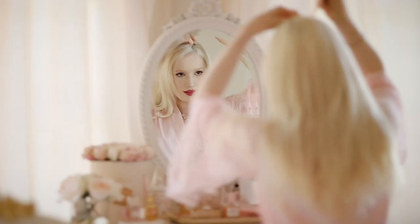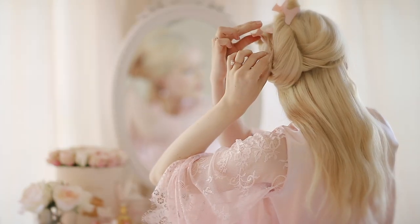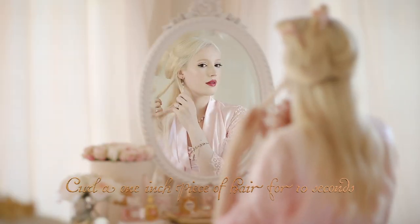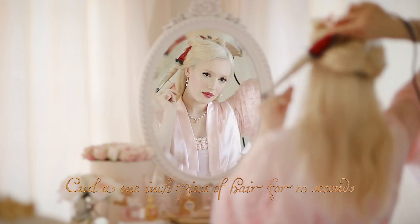I create my desired side parting and section off the bottom of my hair, ready for styling. I'll grab a 1-inch section of hair and begin wrapping it around the barrel, holding for 10 seconds.